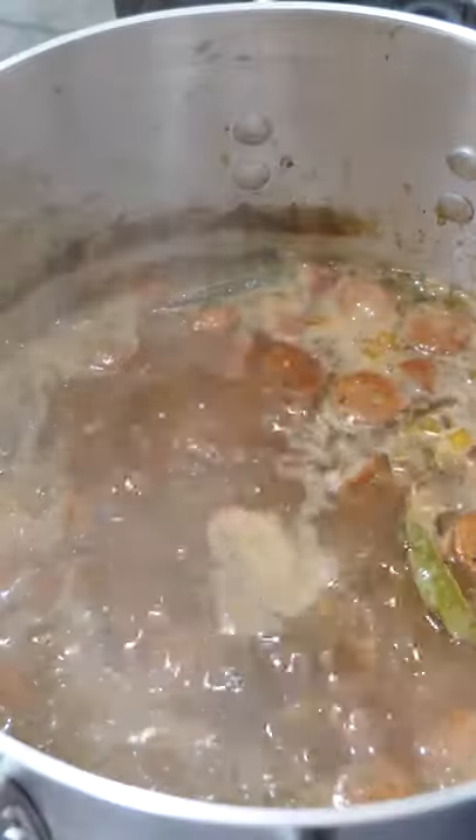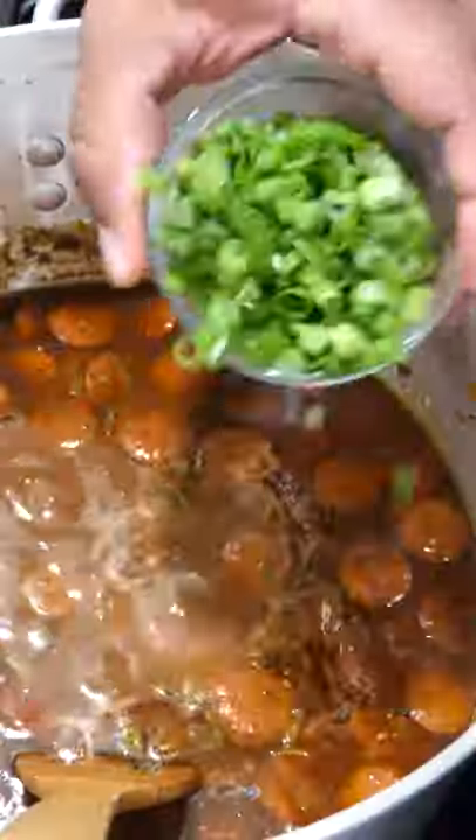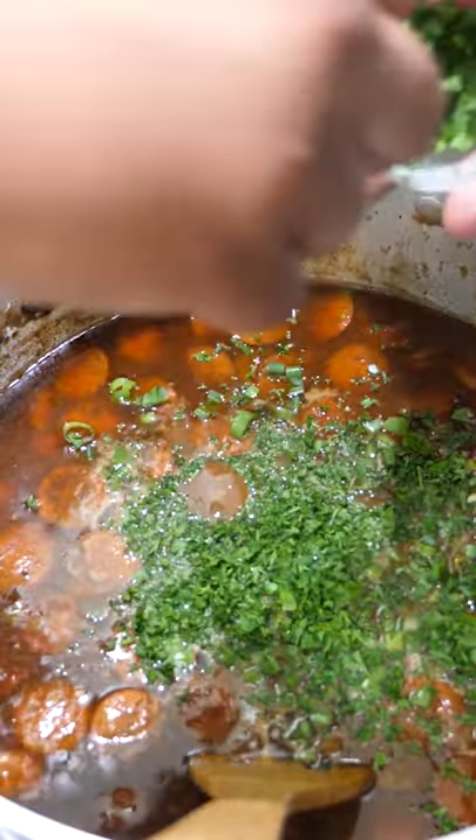We're going to add these too. Coming along just fine. We're going to go ahead and add these — add some of this parsley now.